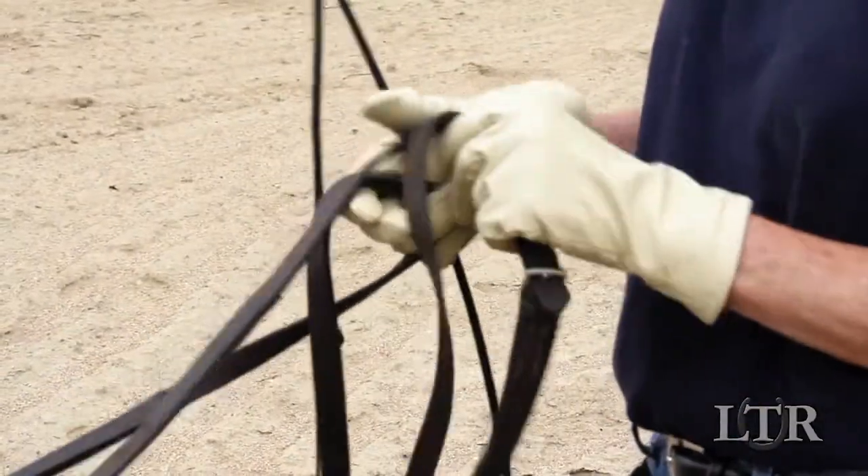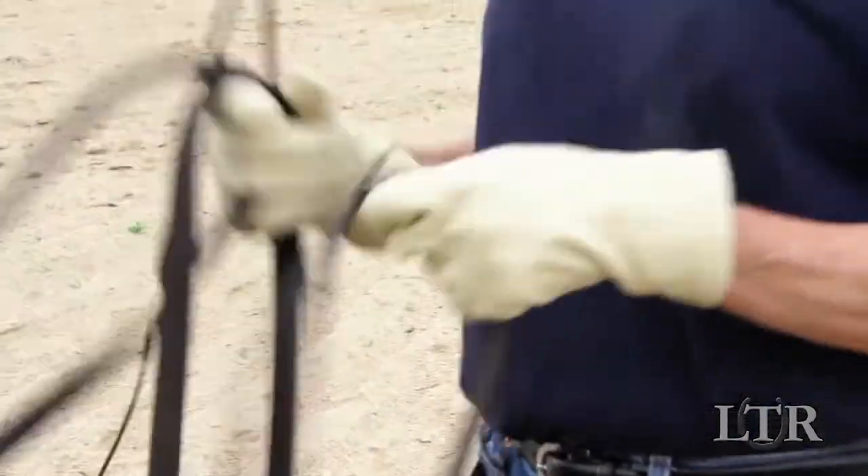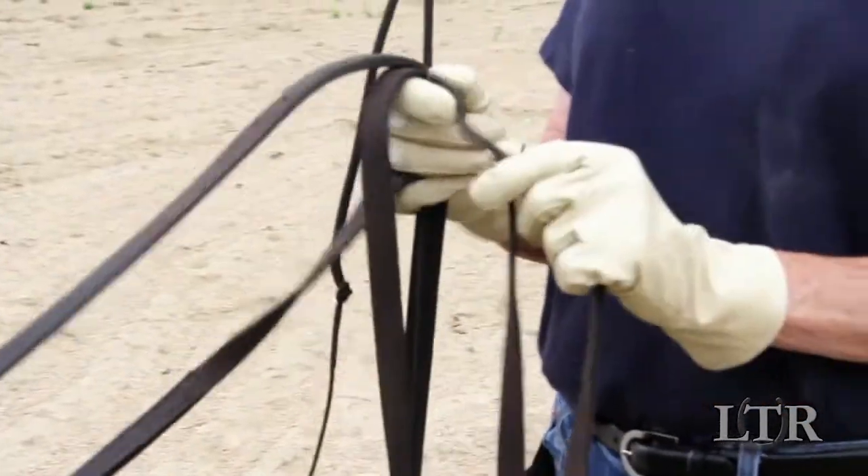Always be sure to undo the buckle at the end of the lines if they are excessively long to avoid getting entangled or dragged in the lines.